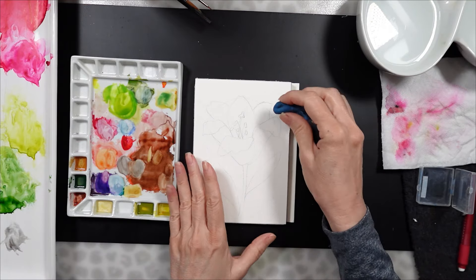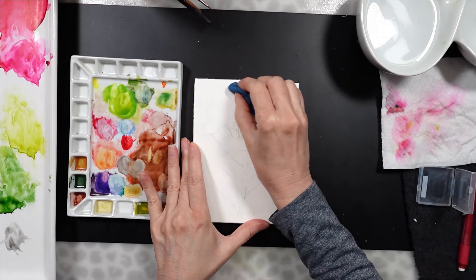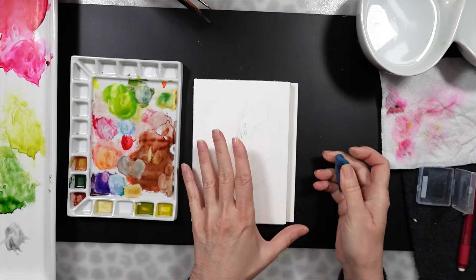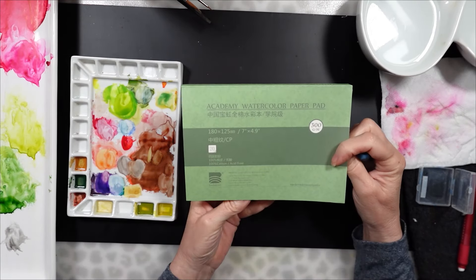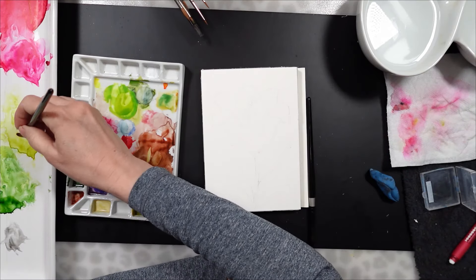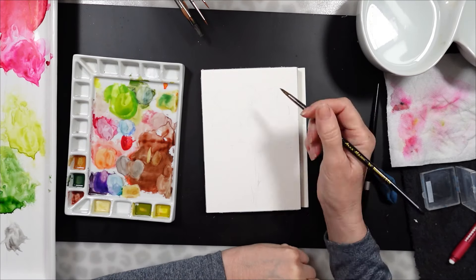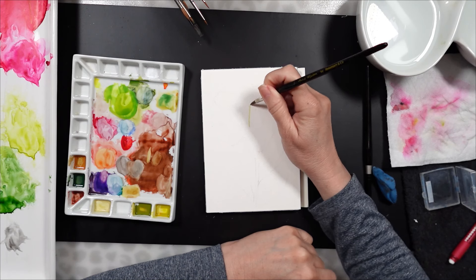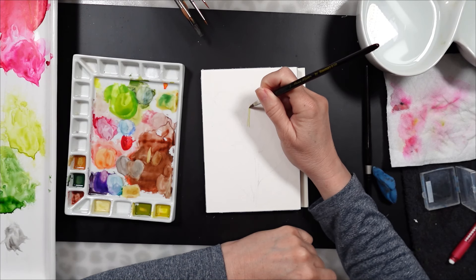I've sketched out a very simple lily, and now I'm using my kneadable eraser to lighten the lines. I tried using the eraser on the right-hand side with the red handle, but it really marred my paper. So I always tell you this — the kneadable eraser is much more gentle on the paper.